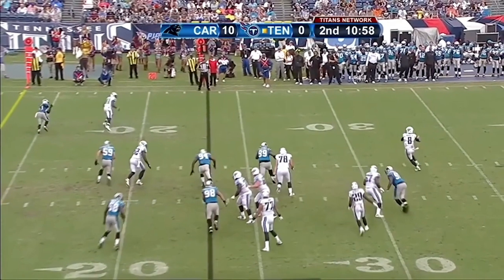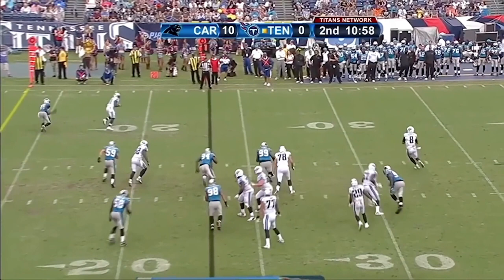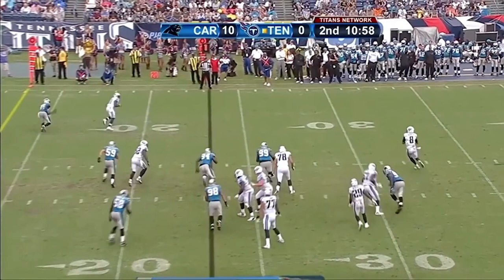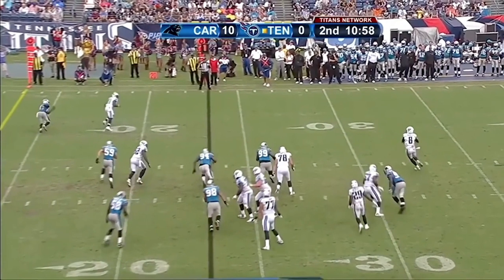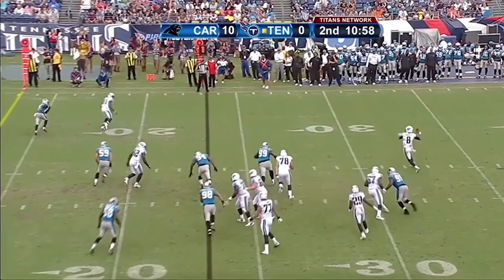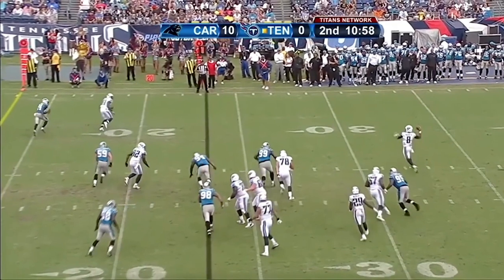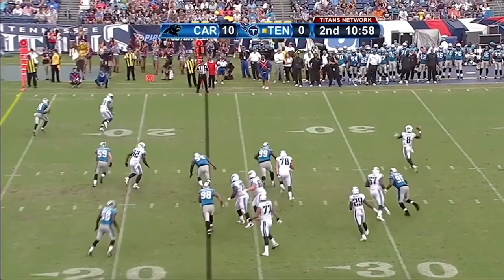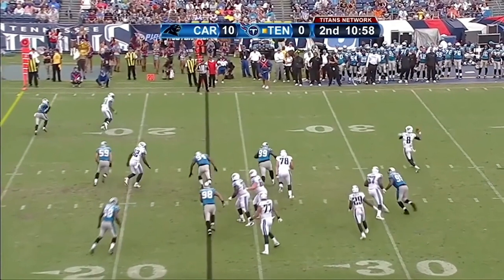Unfortunately in the videos, this is really the best on-the-run throw we could find, so we couldn't find one where he did it really well at a great angle. But you want to get those hips and those shoulders around to really be able to load the throw. You can see he has a tendency to open up those hips a little bit early.